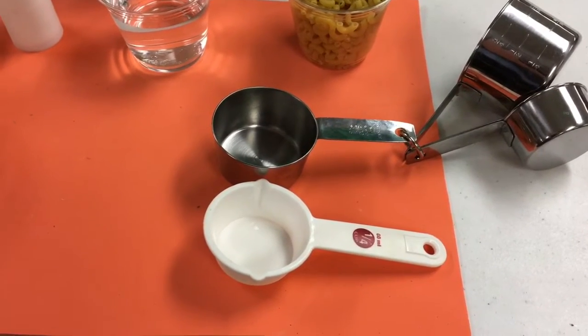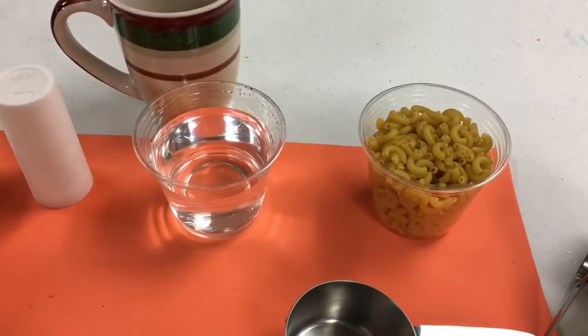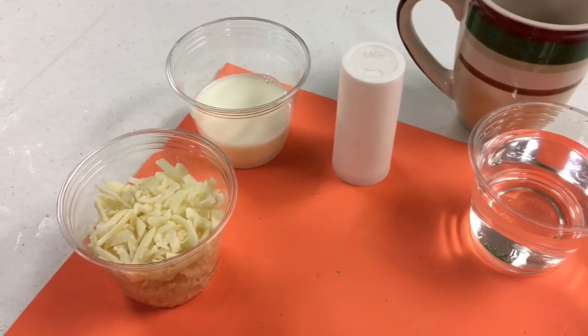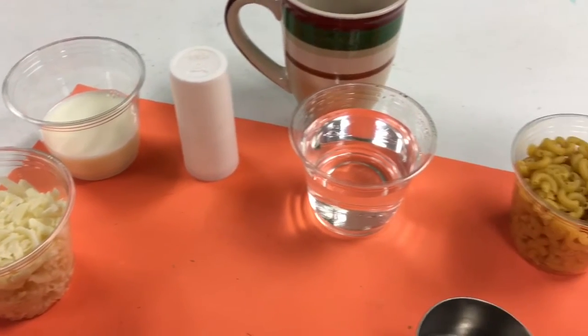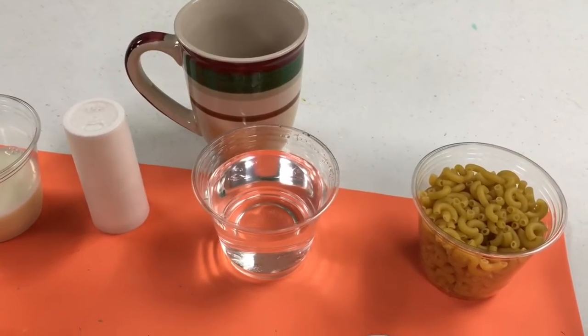We will need the following items to make our mac and cheese: a half a cup of small macaroni, a half a cup of water, a quarter teaspoon of salt, a quarter cup of milk, and at least a half a cup of your favorite shredded cheese. You also need a spoon and a large mug to mix everything together in.